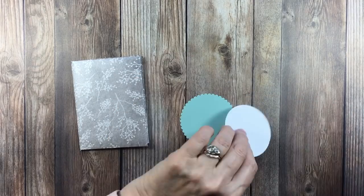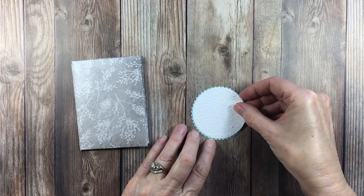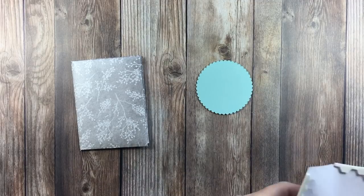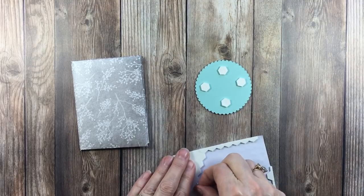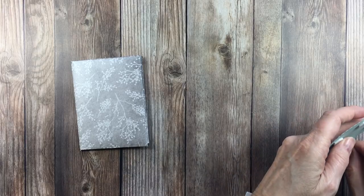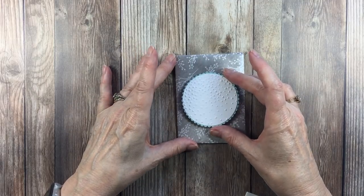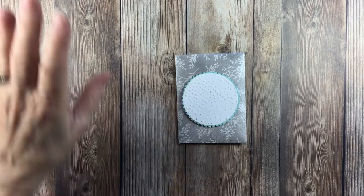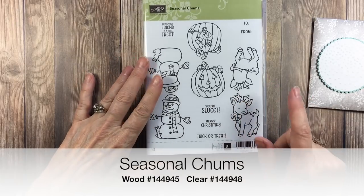We'll go ahead and put this on — he's going to sit on that — and we'll add Stampin' Dimensionals to the back. Let me put that right there. Now the snowman I used — let me get my Stampin' Dimensionals aside — I used the Seasonal Chums stamp set. I've been using this all week and you can check my blog to see all the different projects I've done.